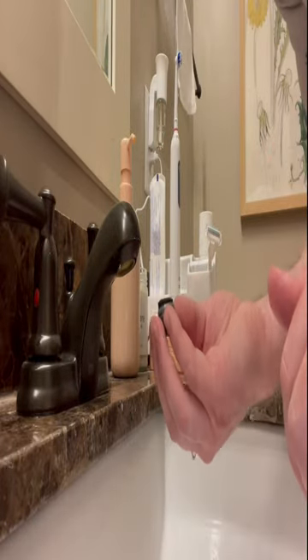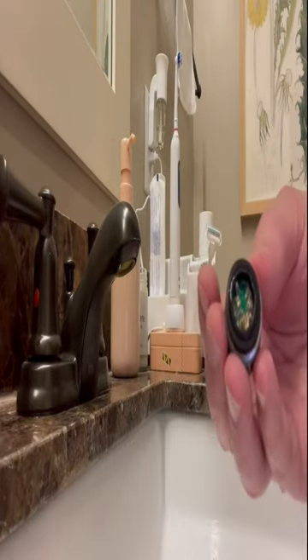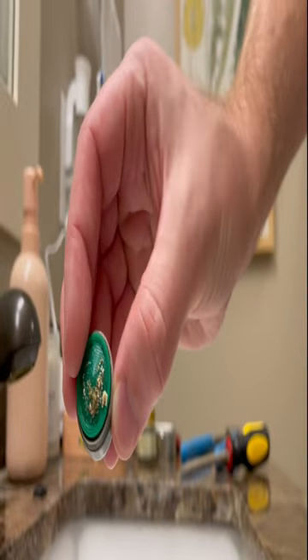You just unscrew it here after you loosen it with the channel locks, and as you can see it's pretty dirty. It's almost like little tiny seashell-looking debris in there. And this is the aerator up close — a little clearer picture here.